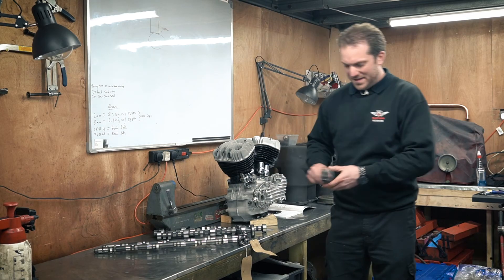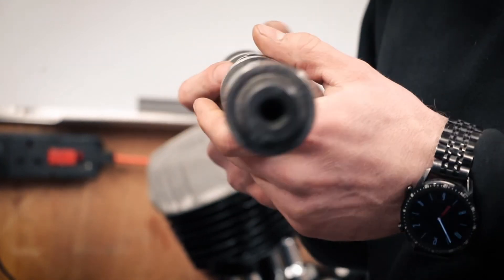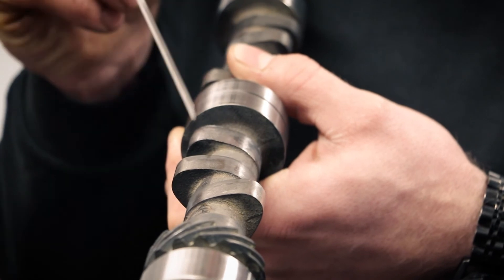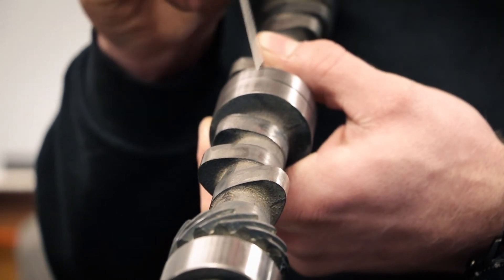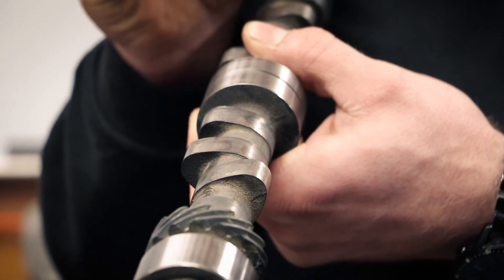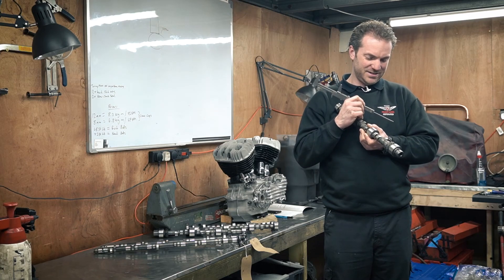The last camshaft is a full-out race camshaft. It's got very high lift, very long duration, and a very narrow lobe separation. You can see the duration on the ramp and the variation from the road cam, and you can see a very high lift on this one. The actual cam lift is 8.6 millimeters, which equates to 12.64 millimeters of actual valve lift — getting quite up there, towards half an inch of valve lift, which is pretty much the limit.